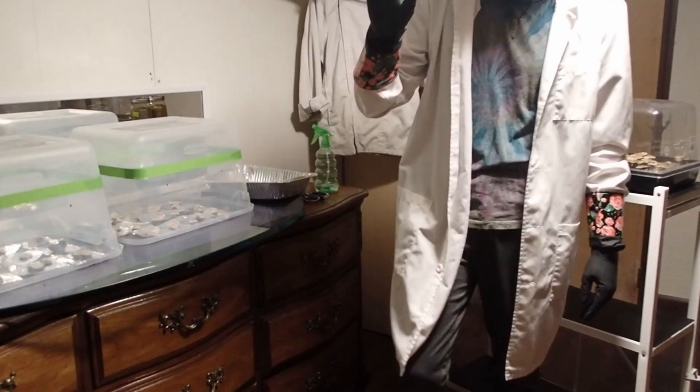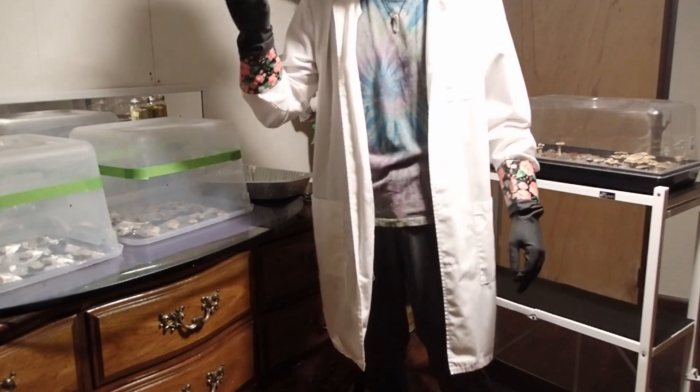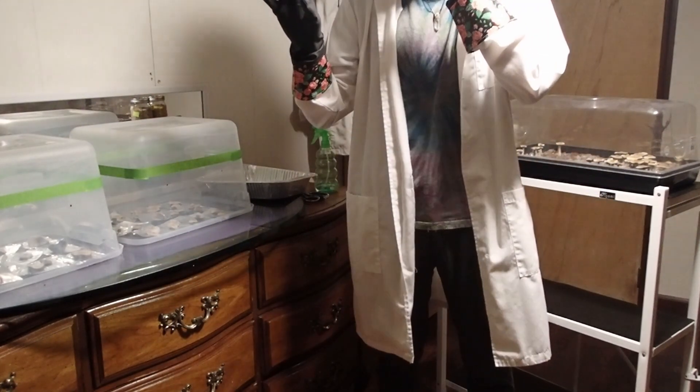Hi every people! Backyard Pharmacy here with a quick video about the bee plus strain. Come on and take a look.